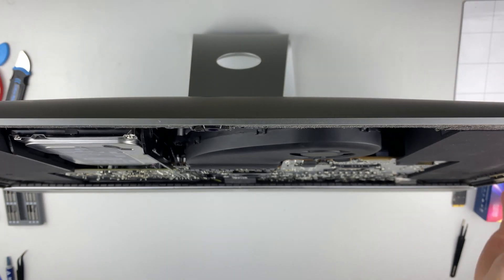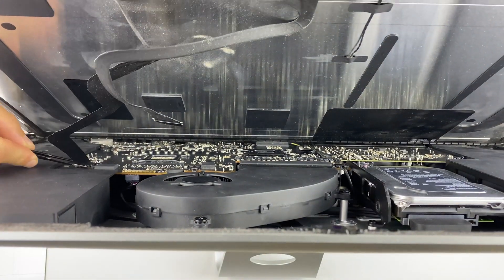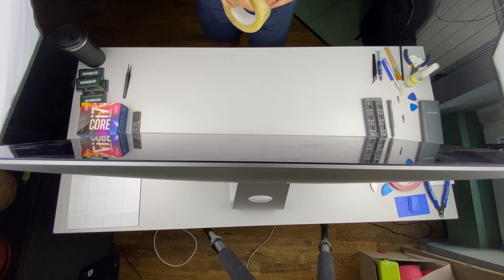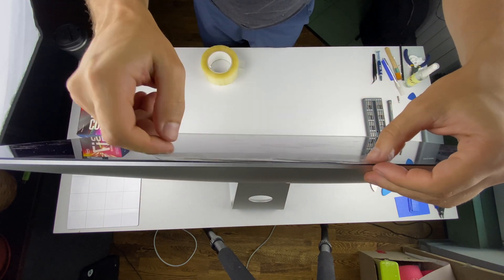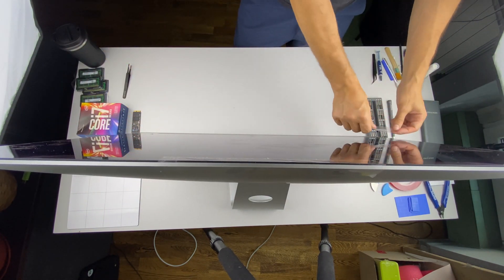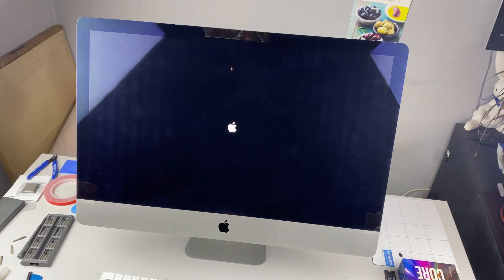Before sticking the display to the housing, I recommend checking how the iMac works. Bring the display to the housing, connect the two cables, and fix the display to the back housing with adhesive tape. Turn on your iMac and check. If everything works fine, move on to the final assembly step.